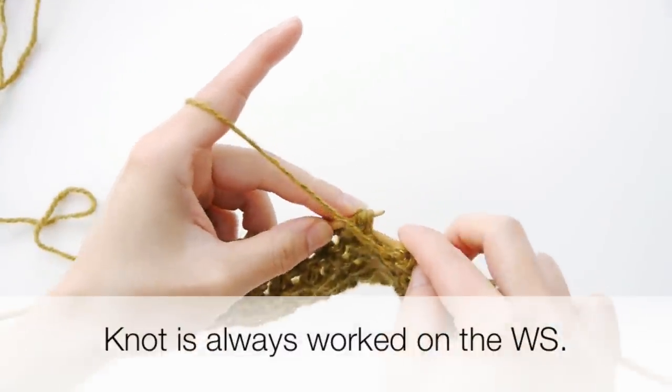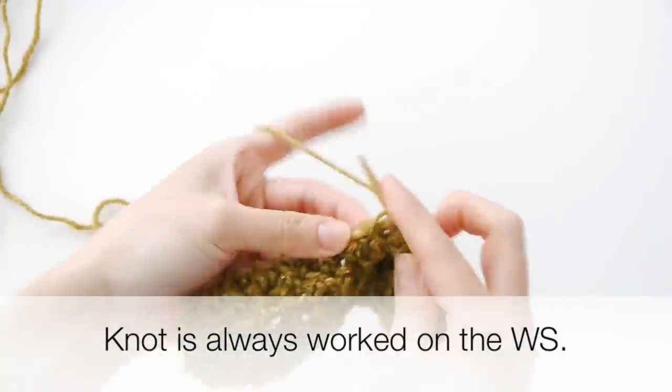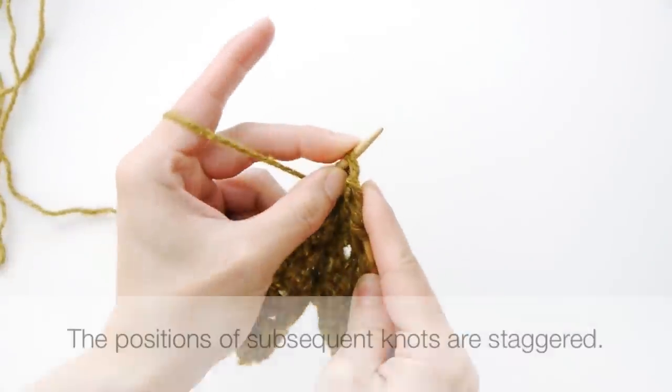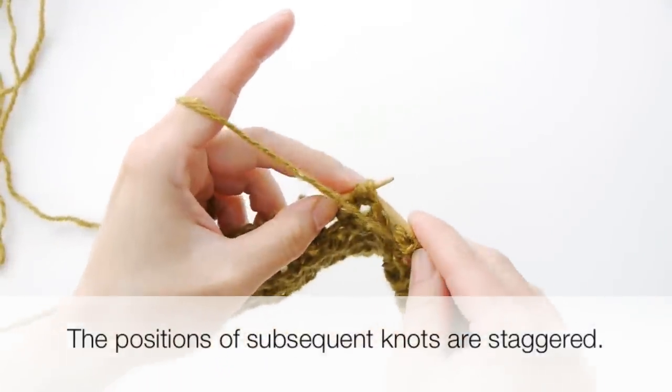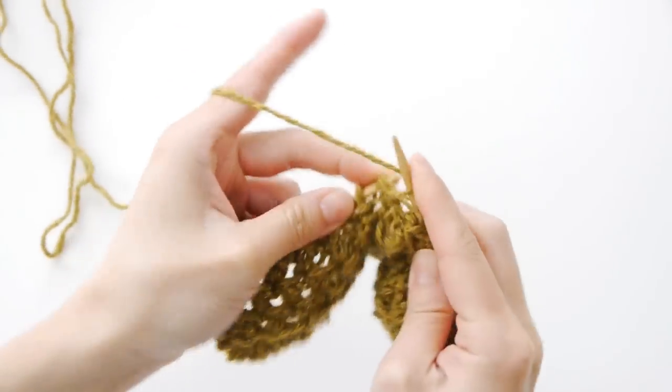The total stitch number is unchanged. The knot stitches are worked over six rows, so the subsequent wrong side rows where you make the knot basically stagger the position of the purl three together.